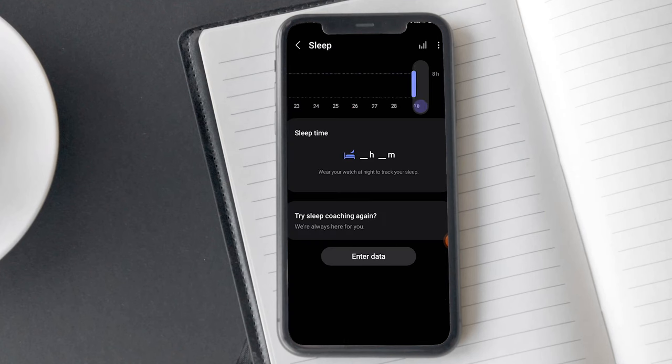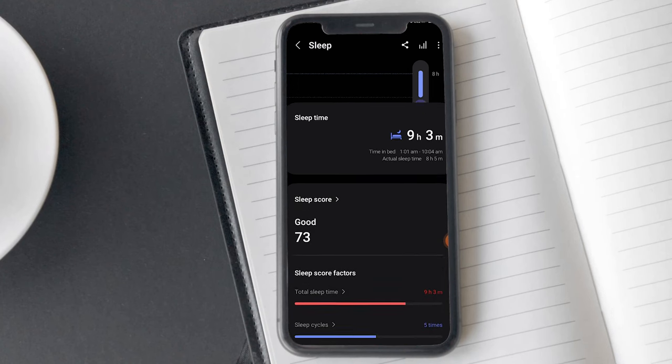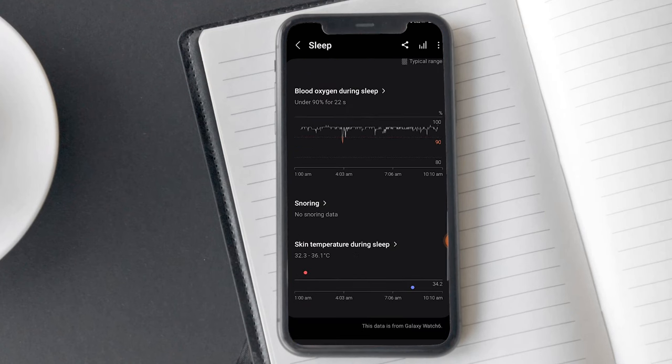The Galaxy Watch 6 also offers a snoring detection feature while you are asleep, but the phone must be on a stable surface near your head within the distance of the watch. This also records your snoring voice. Some people face issues like not getting the right results while using this feature. I don't snore while sleeping, so I couldn't experience that feature personally.